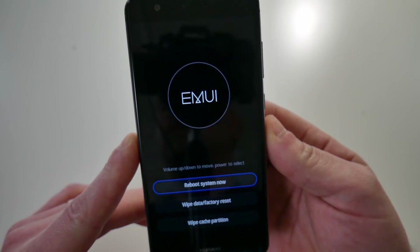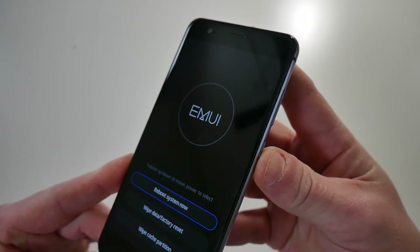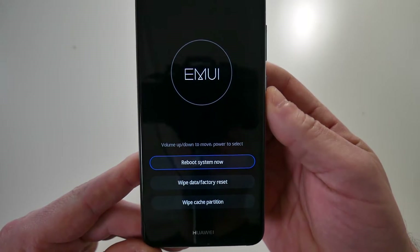You'll get into the EMUI menu. Use the volume up and down button to navigate and the power button to make selections. The first option is 'Reboot system now.'